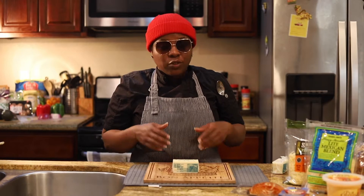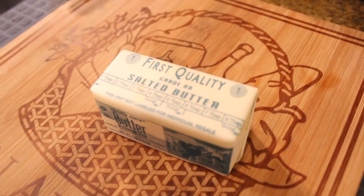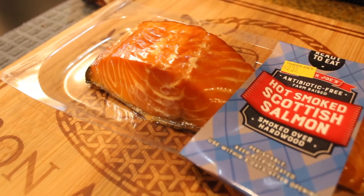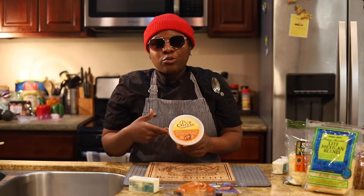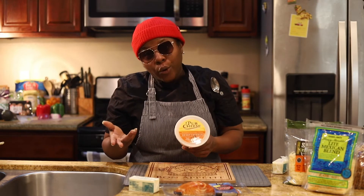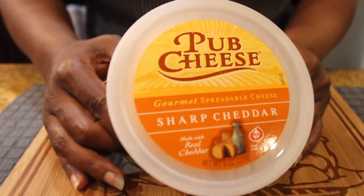The ingredients for this dish are very simple. You're gonna need some salted butter. You're gonna need any type of salmon — smoked salmon. You go to the grocery store, don't ask them if they sell pimento cheese. Most likely they're gonna say no, so ask them if they sell pub cheese.